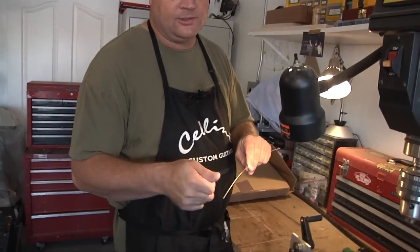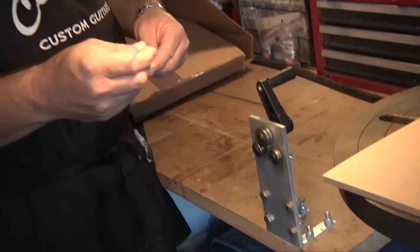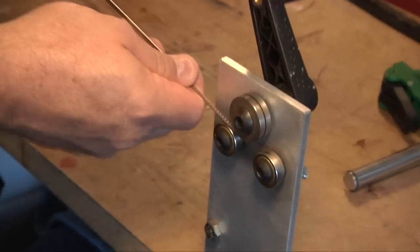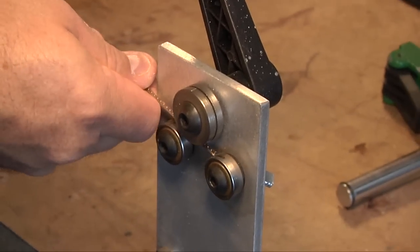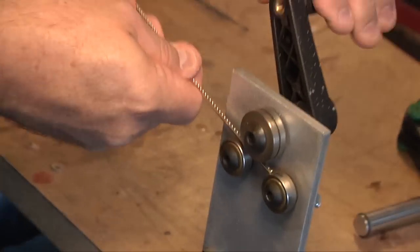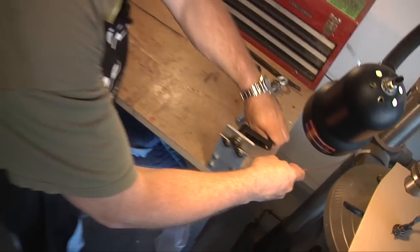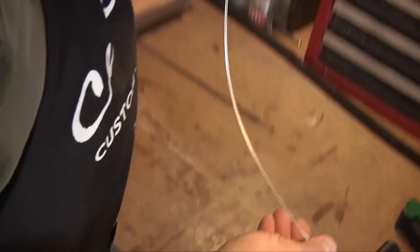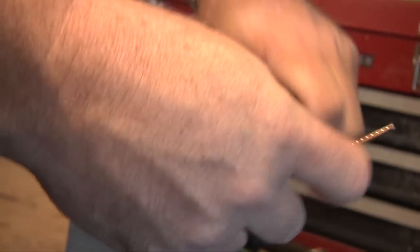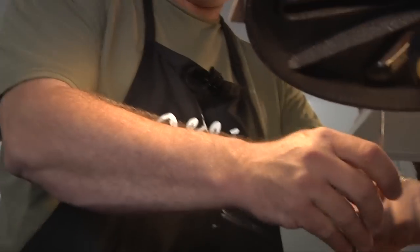The old school way is taking a fret bender and hand-radiusing the frets. But I'll show you how this works — really awesome. Just slip it in here, and it pulls it through. I've got this set at a 12-inch radius — that's what all my fretboards are. Then I turn it around and run it through one more time, just to make sure that radius is in there. So we've got a nice 12-inch radius.